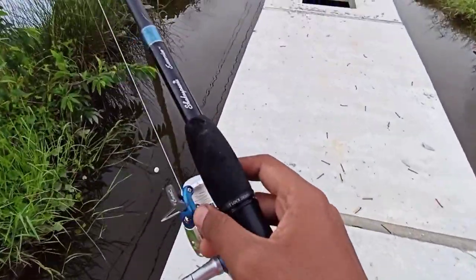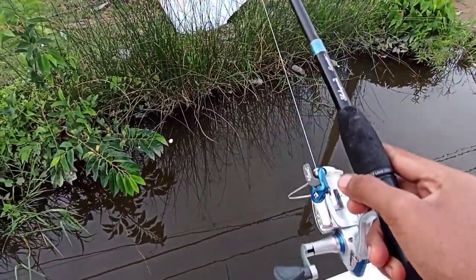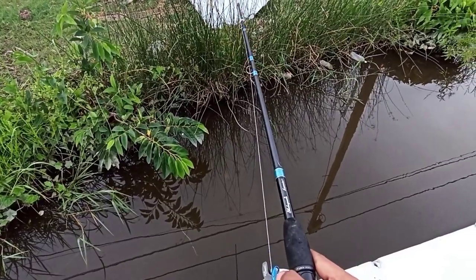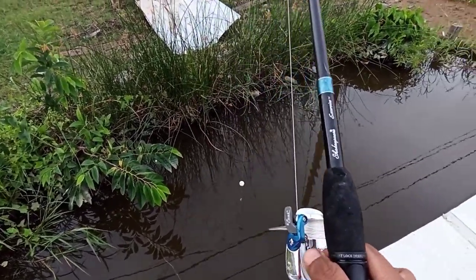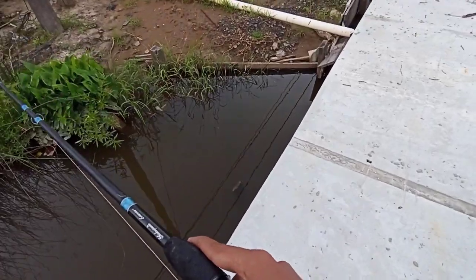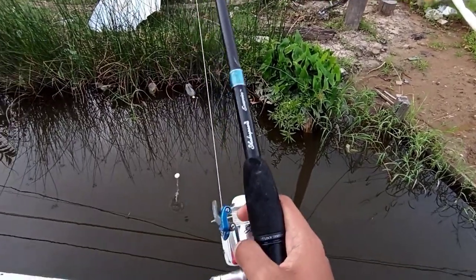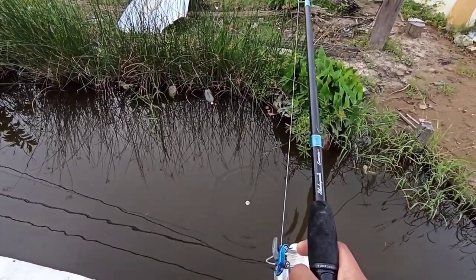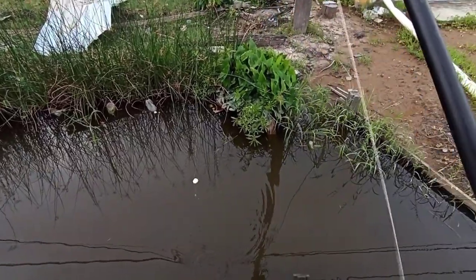So far nothing, so I'll be moving spot. Let's check here and see if we can get anything. It looks like there is a fish around this corner. Nothing as yet — trying again.